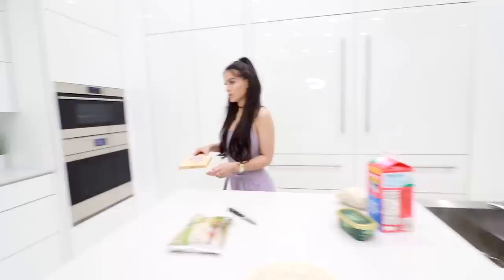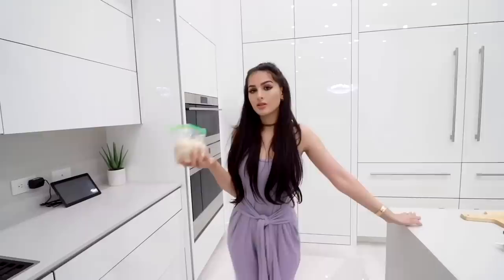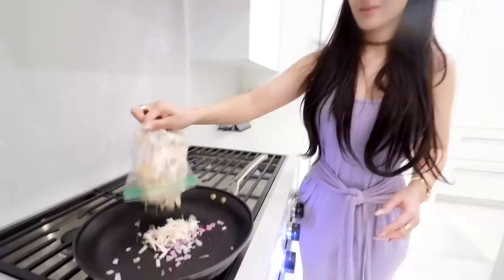I like shallots because they don't make you cry. We're going to take the shallot, turn on the stove — gas top, by the way. I've suffered way too long with an electric top. Spray that with some coconut oil. This is the remains of the rotisserie chicken that I hand-shredded the other day. I've been waiting for this moment — I'm gonna put the chicken in with it.